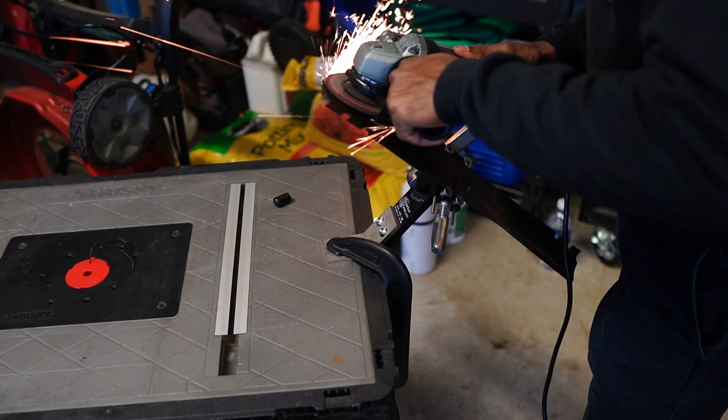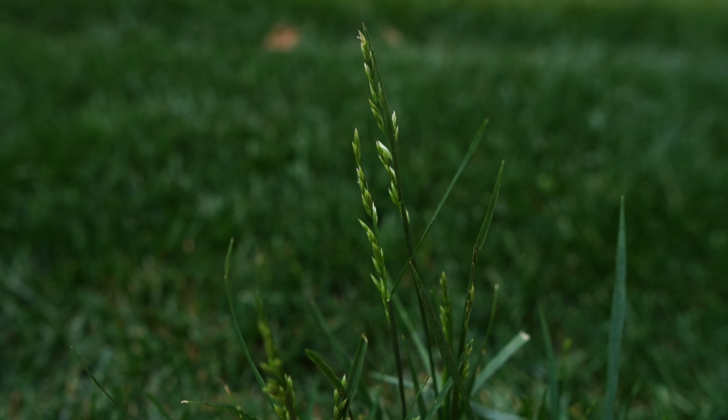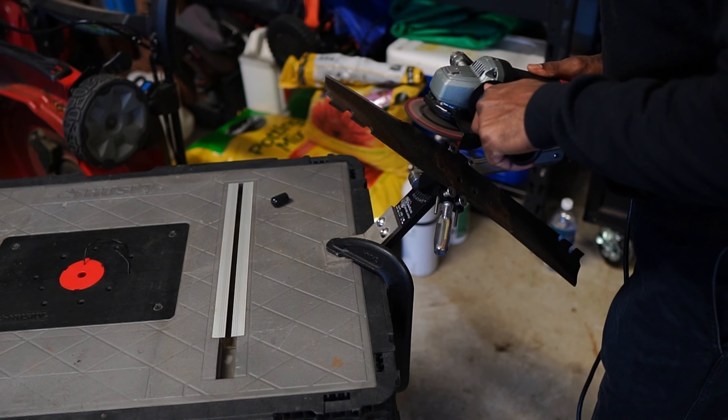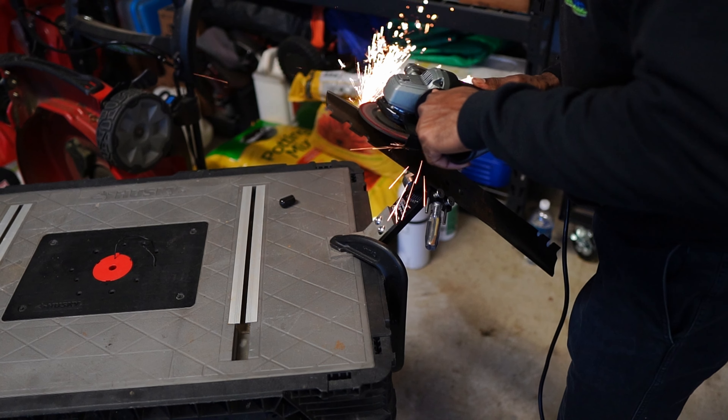Even if you're on the back end of it, that means you've been cutting a lot of those stocky and tough plants. So you want to make sure that you sharpen your blades at this point in time as we start to get ready to transition into the next season, or as I like to call it, the fourth quarter. You want to make sure that you're going into it with a nice sharp blade and getting those clean, healthy cuts on the lawn.